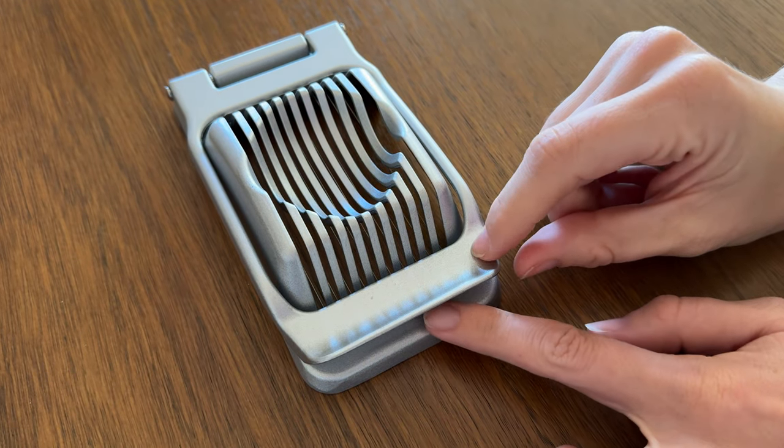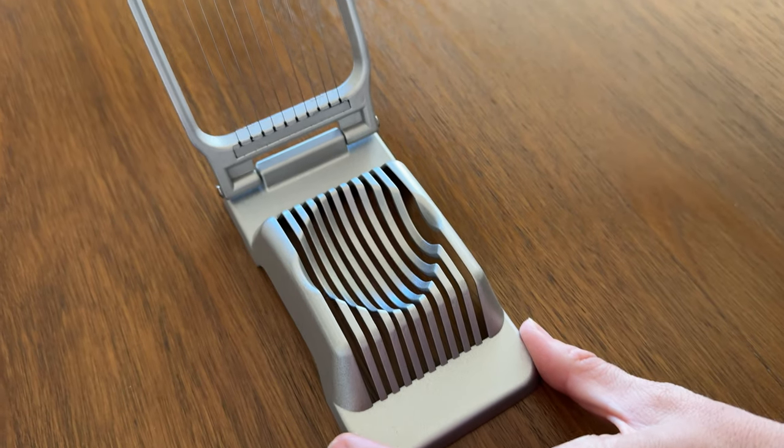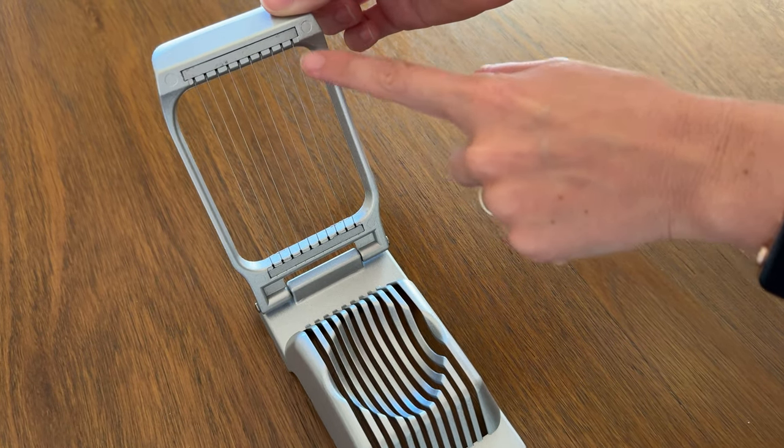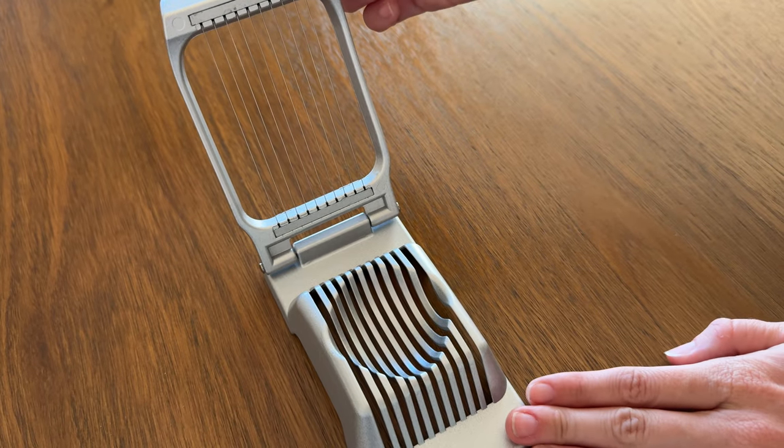This is a really nice egg slicer. It is fully metal with wires that run across, and everything about it is just really durable. I've been using this one for a while and it stays in great condition.